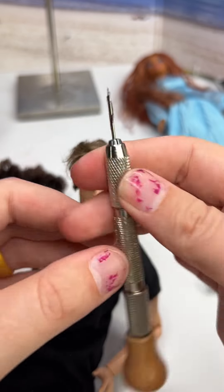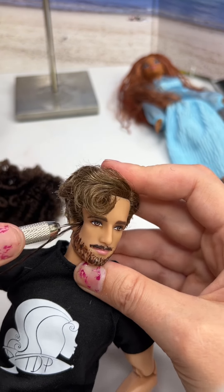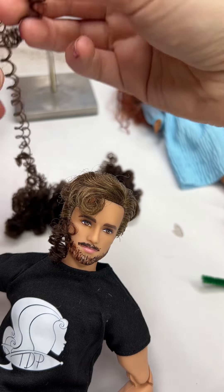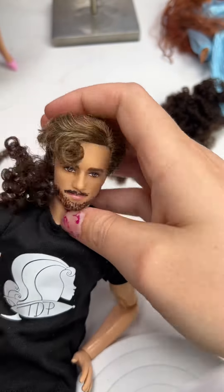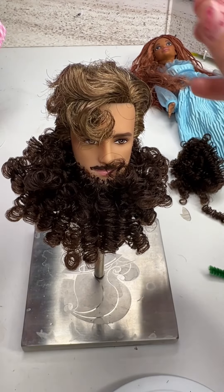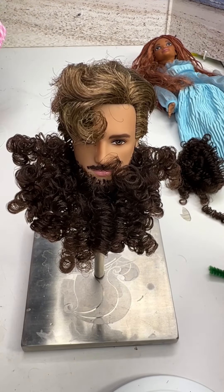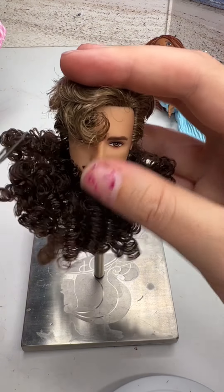I'm super nervous because I don't have another doll like this, so I don't want to screw him up. I was on the fence as to whether we would root his mustache or not, but I feel like it would match better if we did, so we're gonna try it and see what happens. Is this gonna be horrific? Is this gonna be my freak show doll? I really don't know because it's totally giving bearded lady vibes right now.